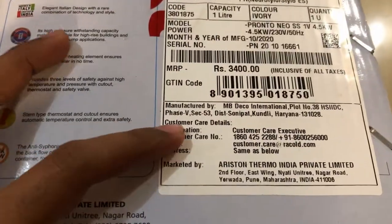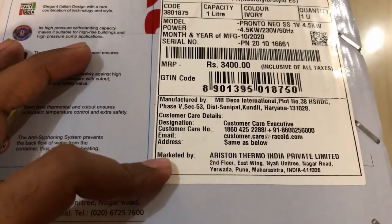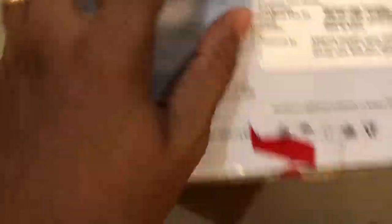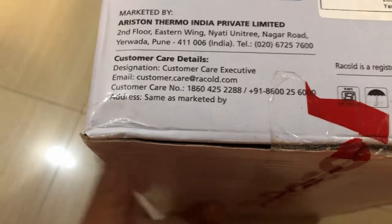Customer care details are available here. This water heater by Racold is marketed by Ariston Thermo India Private Limited, and the address of the marketing group is provided. Similar customer care details are also available on the other side of the box.